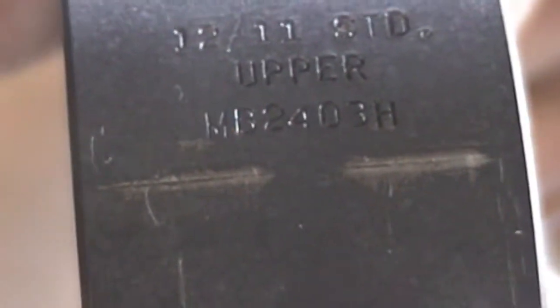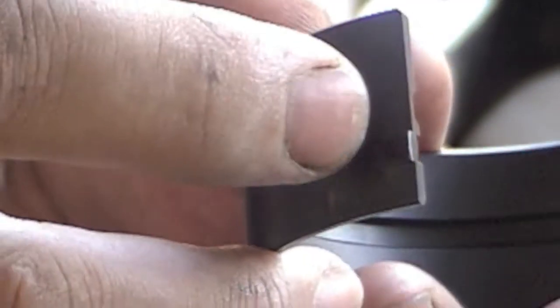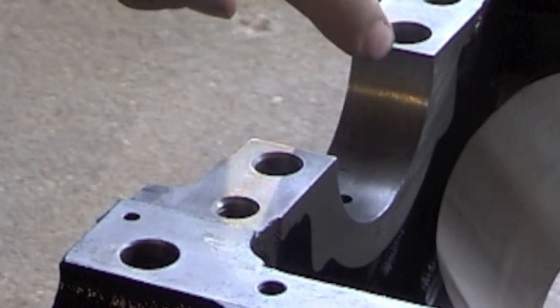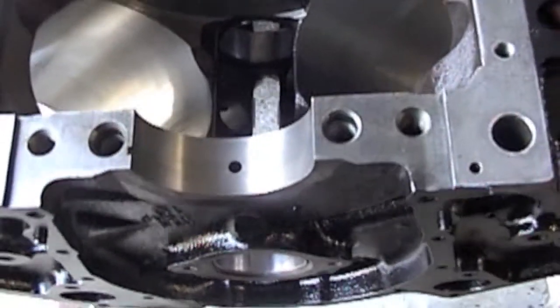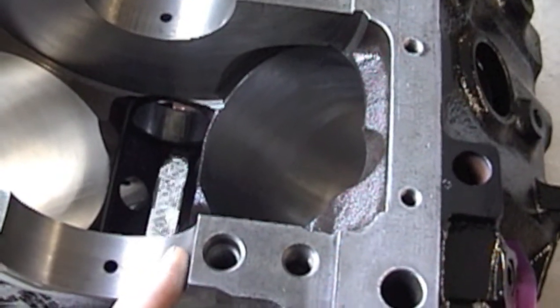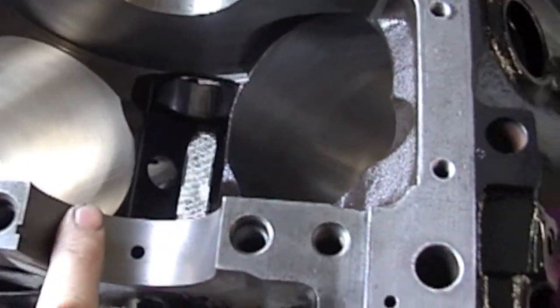It says 'upper' on there, so it tells you what side to put it on. This is what they call a tang — it kind of sticks out a little bit. Remember, that's going to go in this groove. Here's your oil hole. It tells you 'upper,' it's got the tang, it can only go on one way. Remember, do not put any oil under the bearing. This surface is dry — nothing goes under here. It's dry.